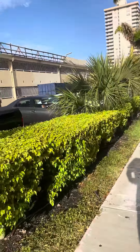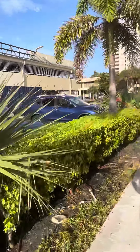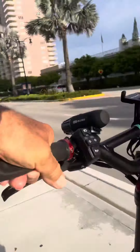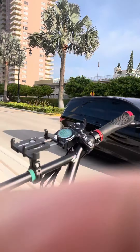Here we go — brakes applied. That's what it feels like; you get a pulsing, rally-style brake feel. Here we go again, brakes coming on. That's the demonstration of what it's going to feel like with the anti-lock braking system engaged.